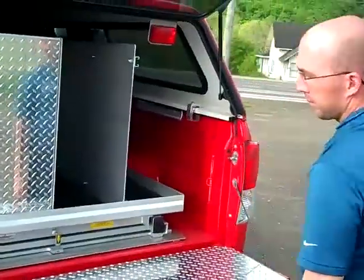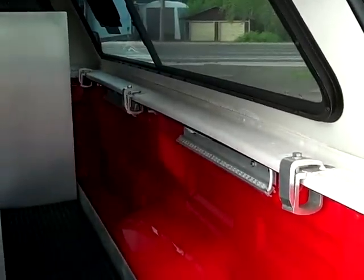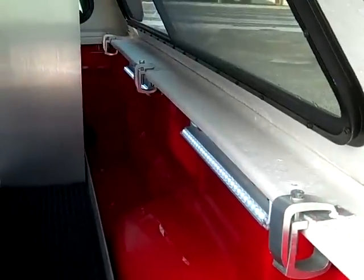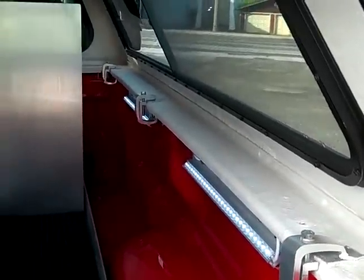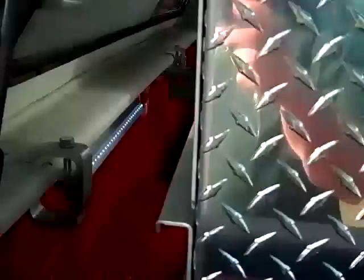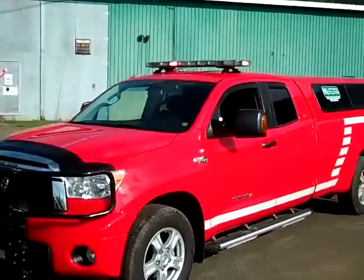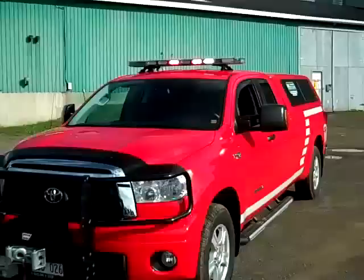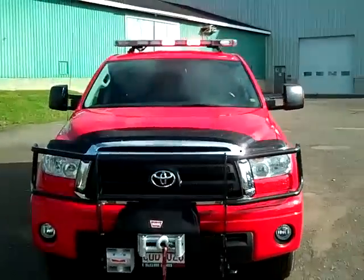Inside the box are also LED tube lights to light up the storage area. The unit has LED tube lights that will light up the entire box unit. The lighting package can be customized to meet the specific needs of each department.